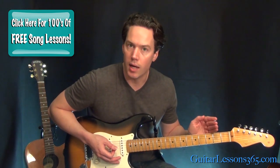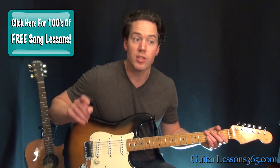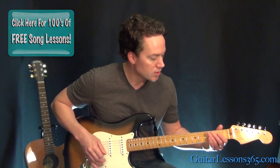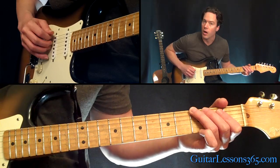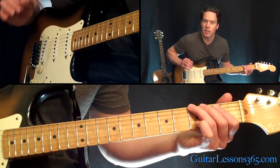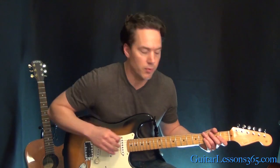It actually repeats three times, but it begins with this little slight bend, which is actually the last note in the riff. So it's kind of the anomaly of the whole thing. We're going to start here at the third fret on the low E string. You're going to play that note and slightly bend it — slightly pull it towards the floor.